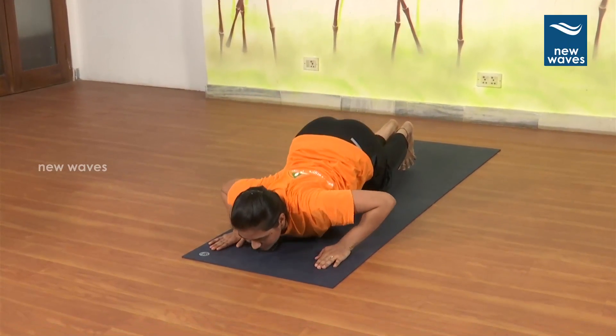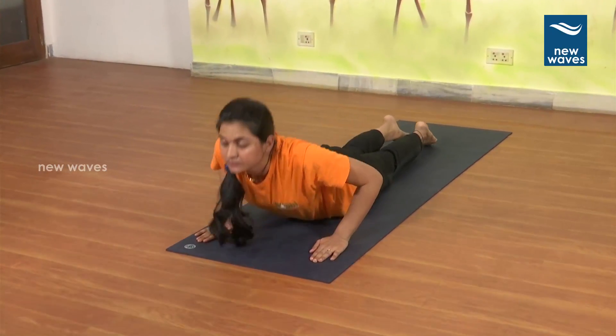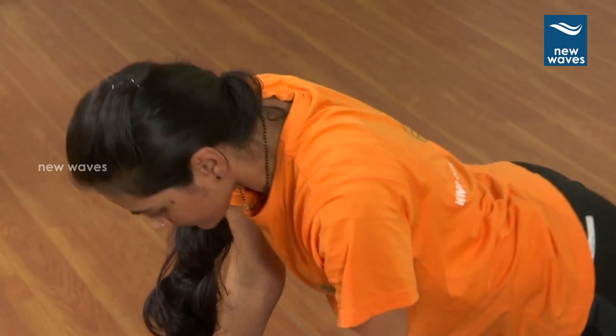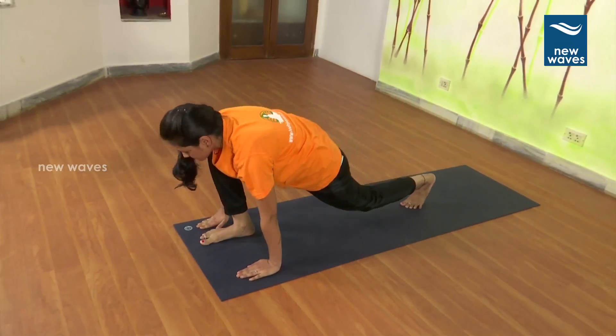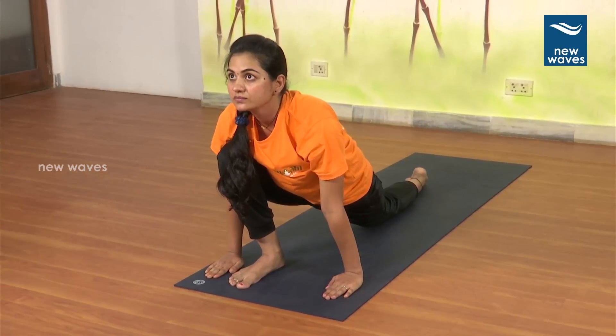7. Breathe in. 8. Breathe out. 9. Right foot forward. Breathe in. 10.